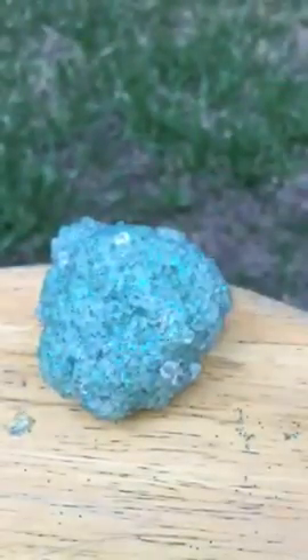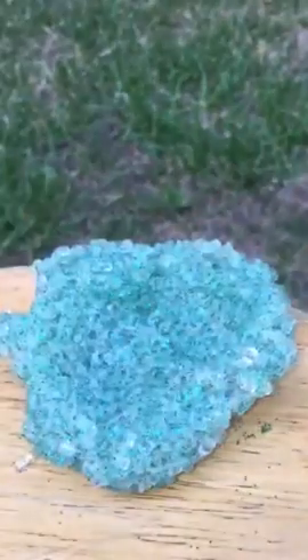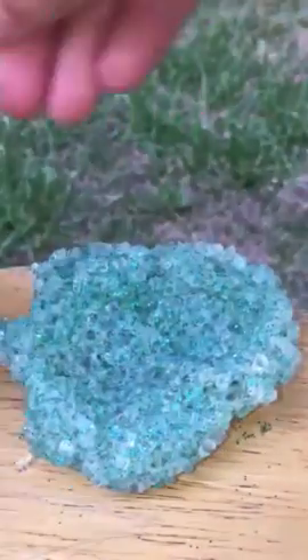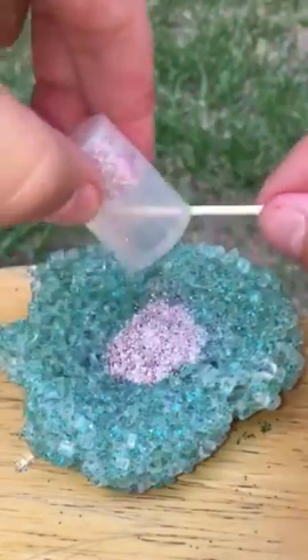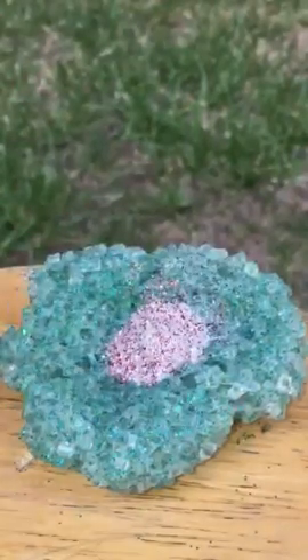So now I'm just going to form it into a ball, sit it down, and I'm going to make a big hole in it like a bowl so it looks like a bowl. First I'm going to add glitter in the middle — super pretty.